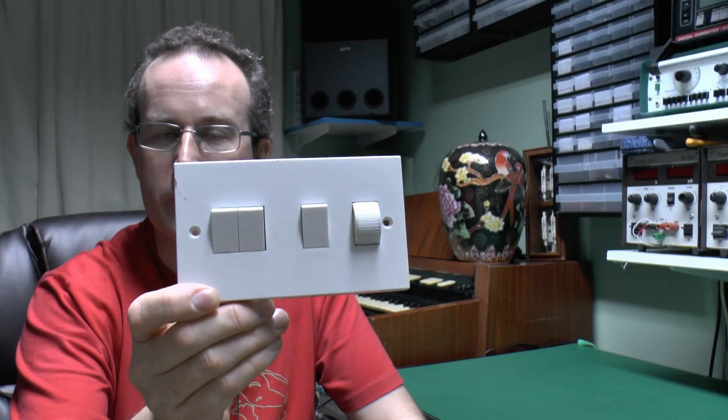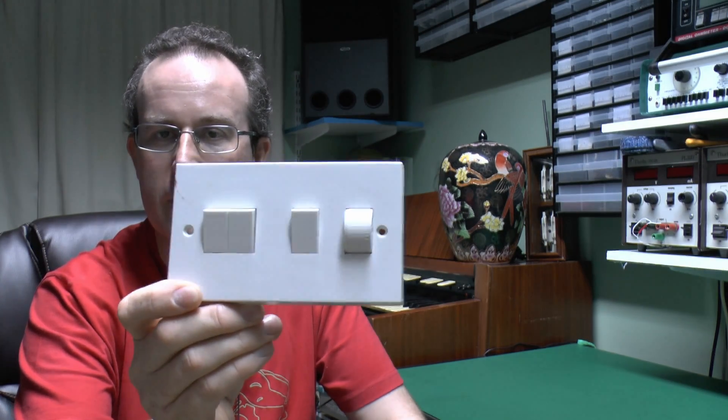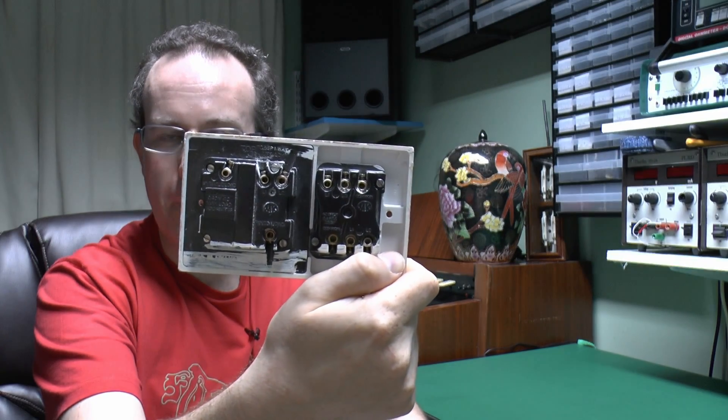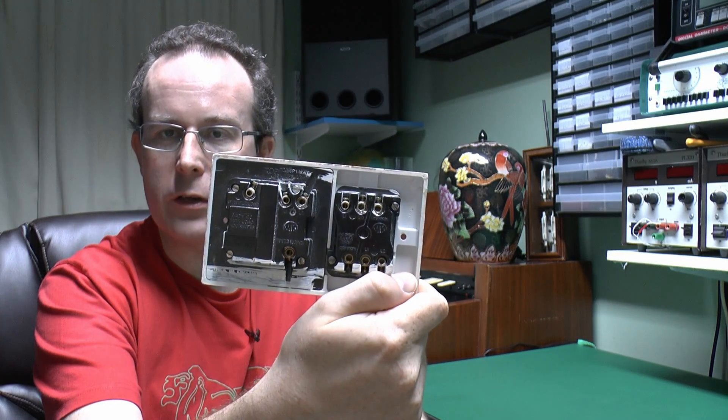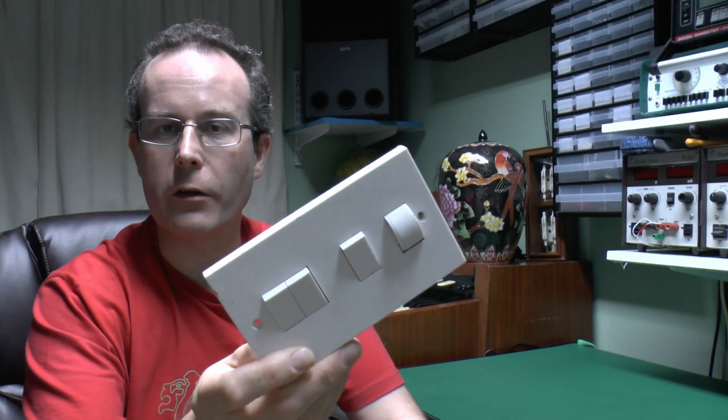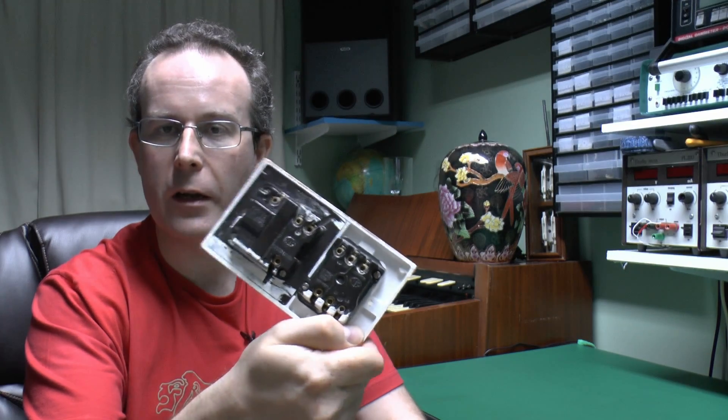As you can see it's got some normal switches on the same plate as the dimming one. There's the back of it — it's actually made by MK. Now these are probably about 30 odd years old, and the dimming part of this no longer works. It's basically stuck on full brightness all the time, so obviously something has failed internally, but after three decades plus that's not too surprising.